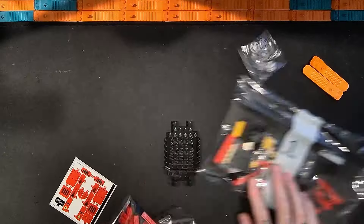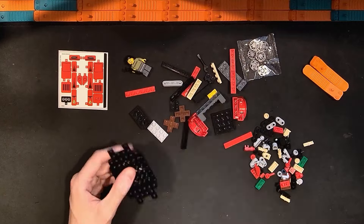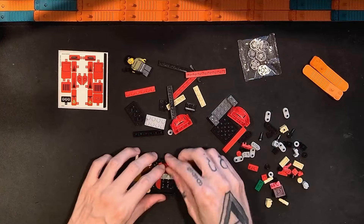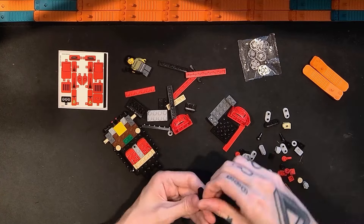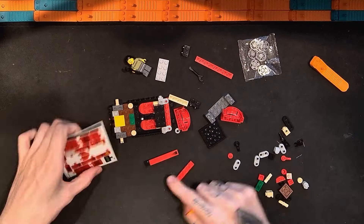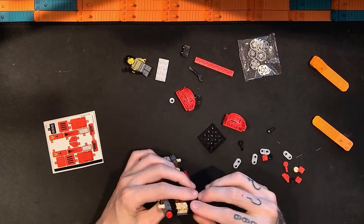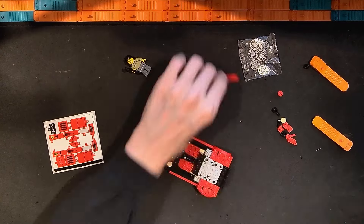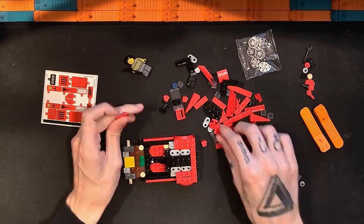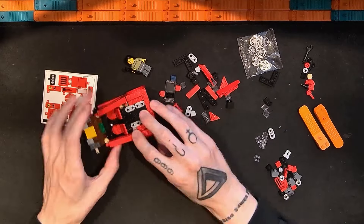While we look at the build for this Lego Speed Champions Ferrari F40, thanks for watching — if you like the video click the thumbs up, if you like my other videos click subscribe. We start off with the kind of standard eight-wide Speed Champions starter plate piece, add the axle pieces on, and then build the interior where the seats are going to go, as well as the rear fender — though we don't add the rear bumper until much later.